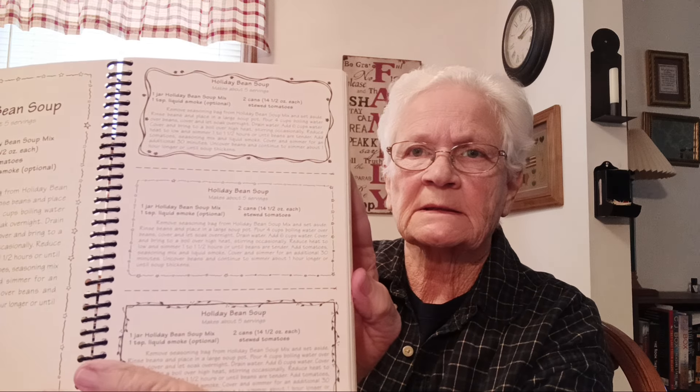It comes with a recipe card, so I'm just going to copy these onto some card stock and attach them to the jar. What you're going to need is kidney beans, split green peas — you can change these beans up if you want, but always follow the recipe the first couple times — black beans, red lentils, dry red beans, split green peas, and then your seasoning packet.